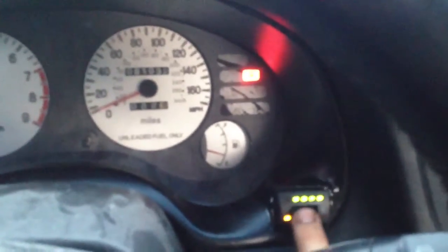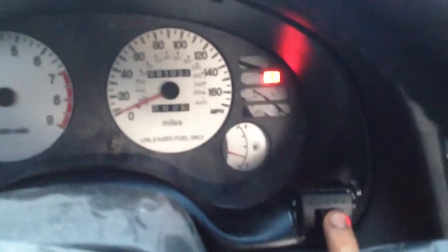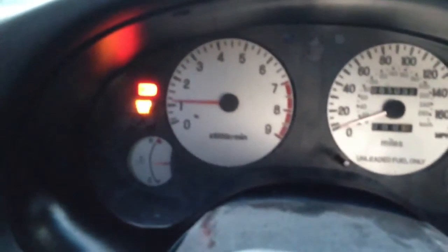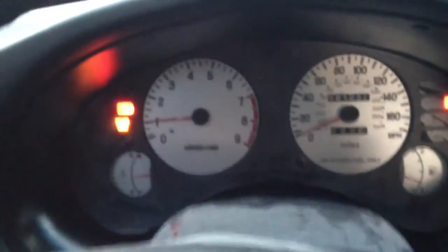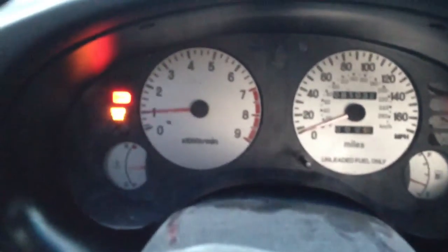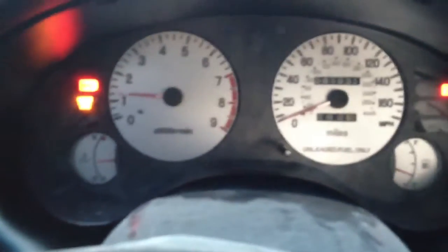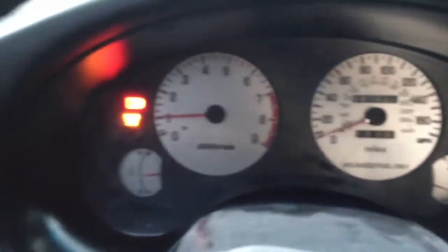Now if I run out, it'll switch me back to gasoline automatically, but this is me switching manually. I realize it almost dies — I'm not sure if I can fix that, but it doesn't really matter once you're driving, you don't even notice. Going ahead and switching back — it's still on gas. Alright, it's on CNG again. Just a flip of a switch, that's all it takes.